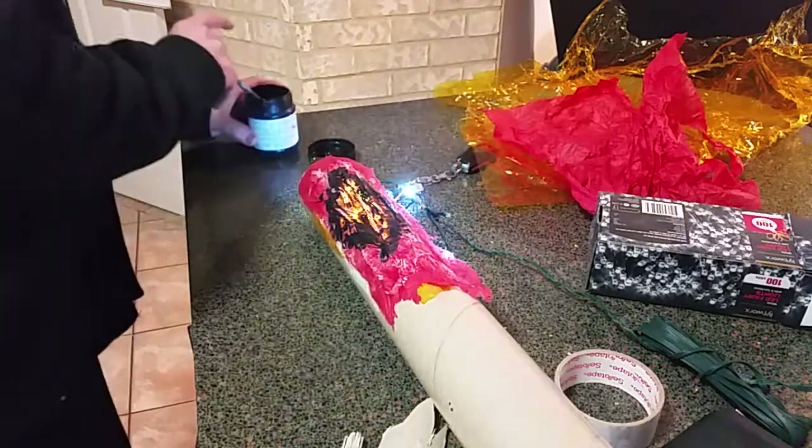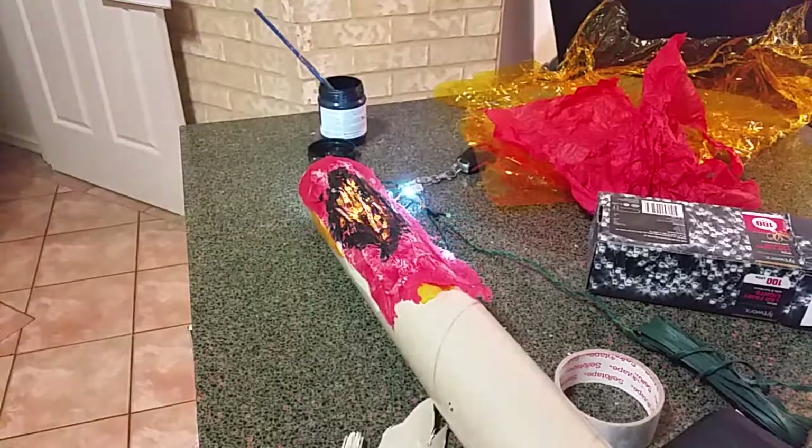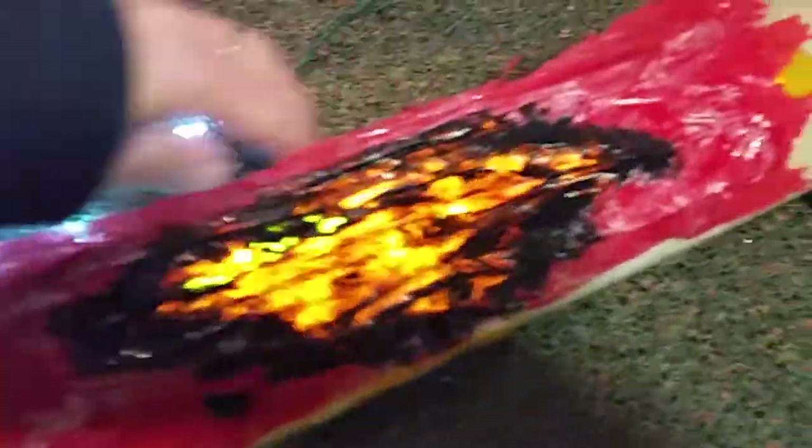There we go — and there we have a burning log. We'll just turn these lights off.